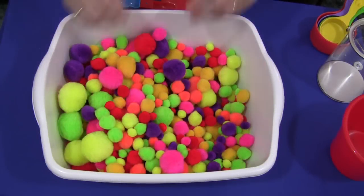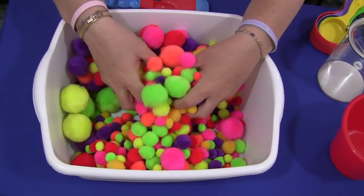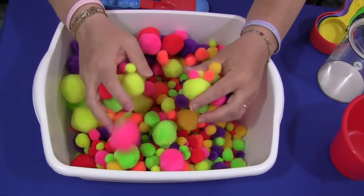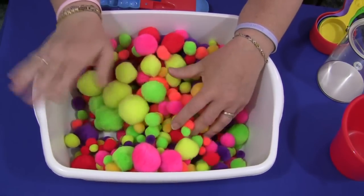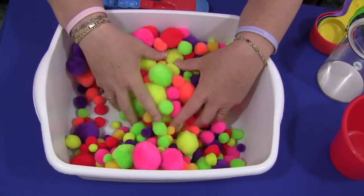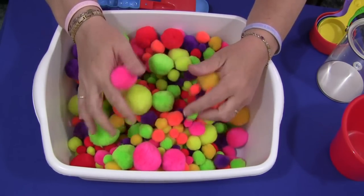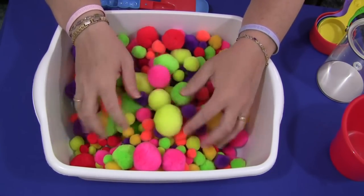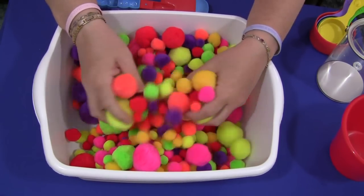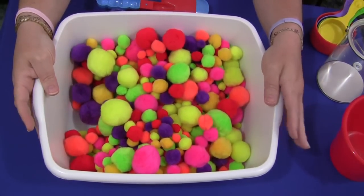Hi, I'm Sheila LaVette with ChildCareOrland.com and today I want to share with you a pom-pom sensory tub. You don't have to have a large sand and water table to have sensory activities. You can have individual buckets — this is just a simple $2 dish pan that I found at Walmart. You could have a slightly larger bucket for maybe two or three people. So don't feel that if you don't have a large space or classroom you can't do sensory activities, because you can use things as simple as buckets.